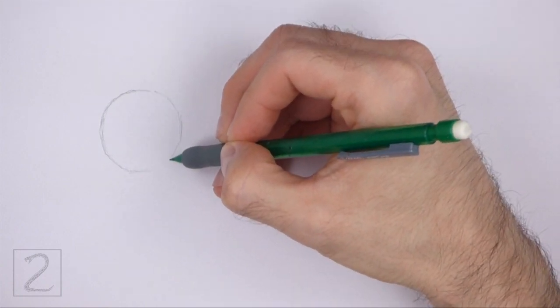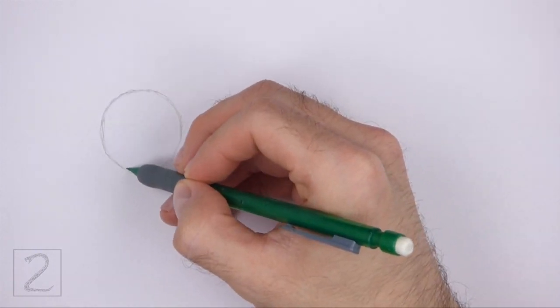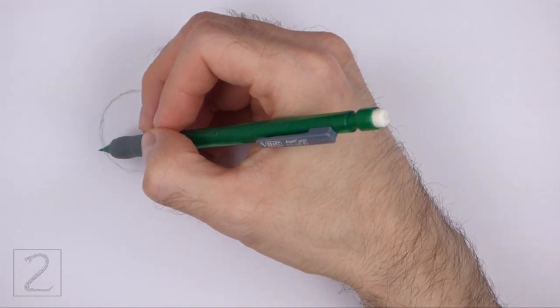Sketch lightly at first so that it's easy to erase if you make a mistake. Pause the video to draw at your own pace. On the left side, draw a curved line as a guide for the muzzle.